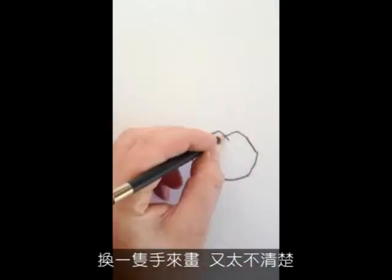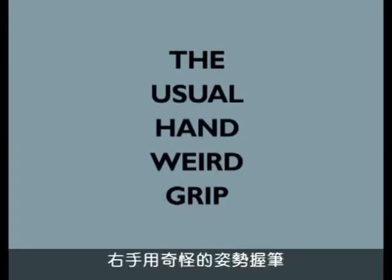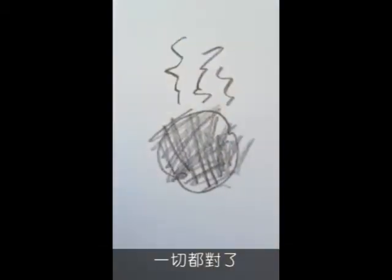When I tried my opposite hand, it was too shaky. Finally, when I held the pencil like this, everything felt right.